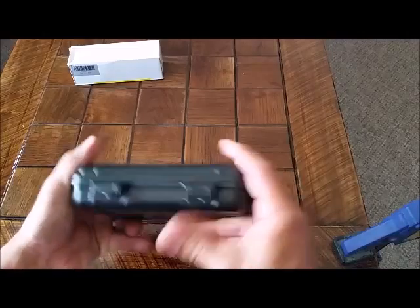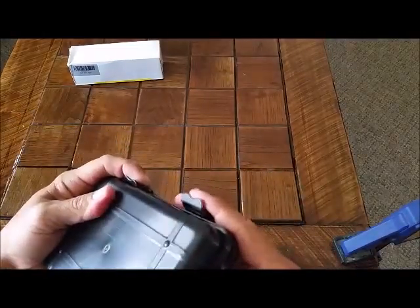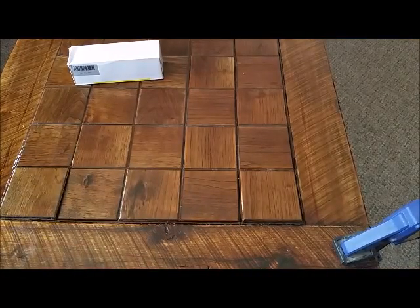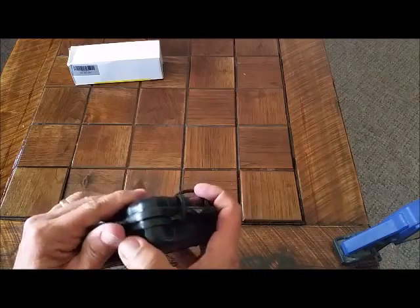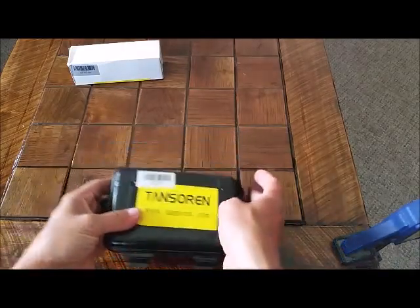Comes in a nice little hard case with snaps all the way around. It's a decently hard case. If you can keep the string out of there — there are four of them — keeps it held shut.